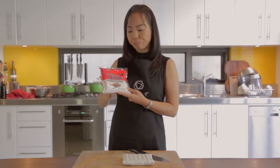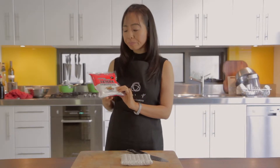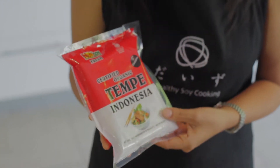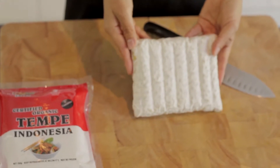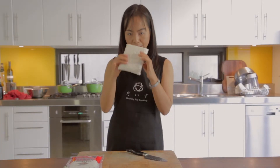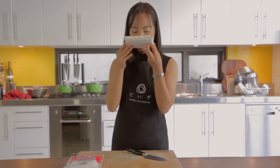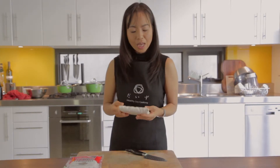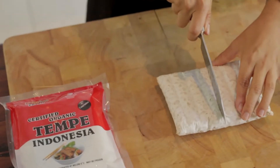Tempeh is a fermented soy product, originally from Indonesia — like natto. It's a whole soybeans fermented with culture that forms a solid, cake-like shape. It has a very interesting smell which many people wouldn't like, similar to natto, though I believe natto would be more traumatic smell-wise.